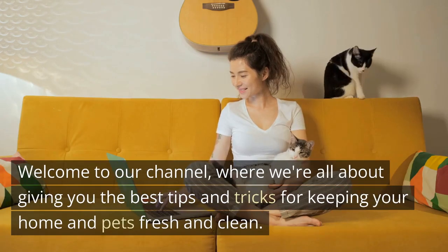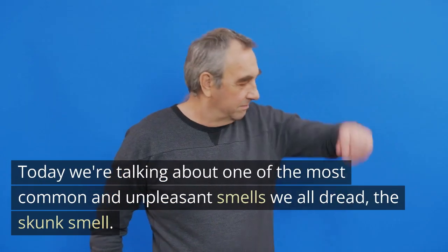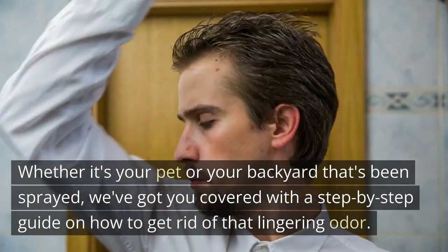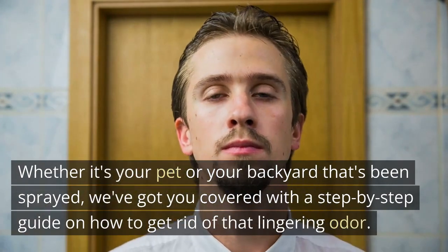Welcome to our channel, where we're all about giving you the best tips and tricks for keeping your home and pets fresh and clean. Today we're talking about one of the most common and unpleasant smells we all dread — the skunk smell. Whether it's your pet or your backyard that's been sprayed, we've got you covered with a step-by-step guide on how to get rid of that lingering odor.